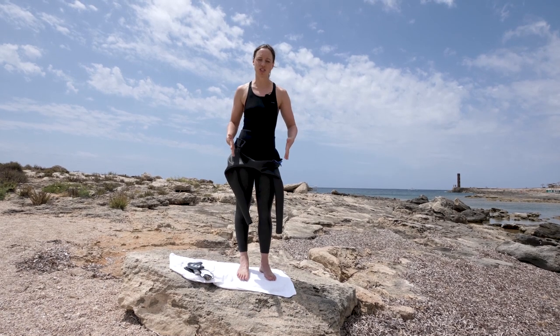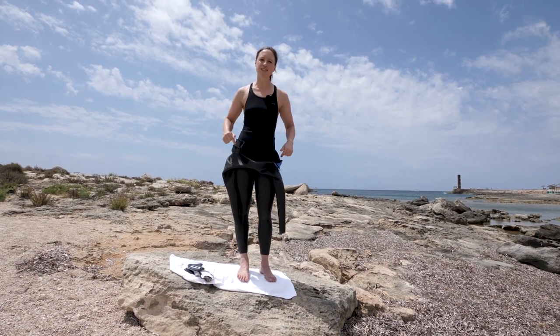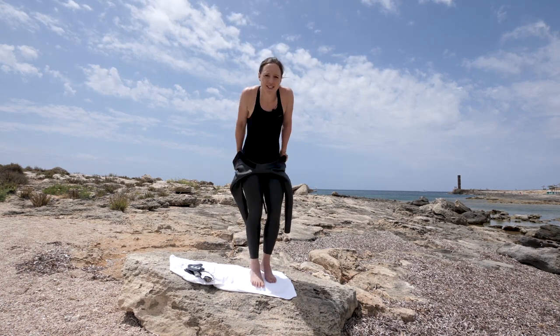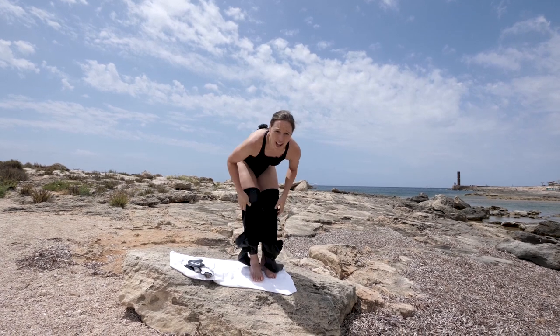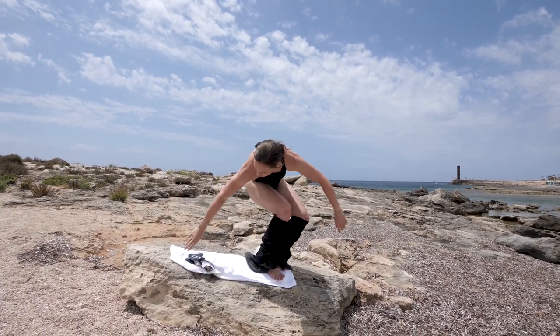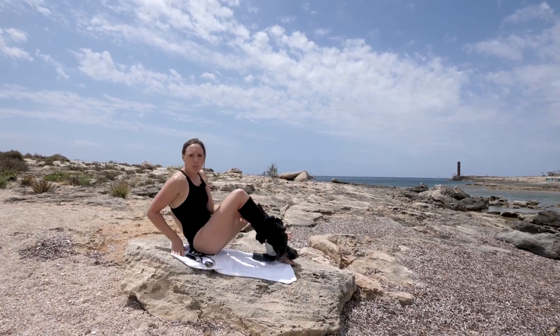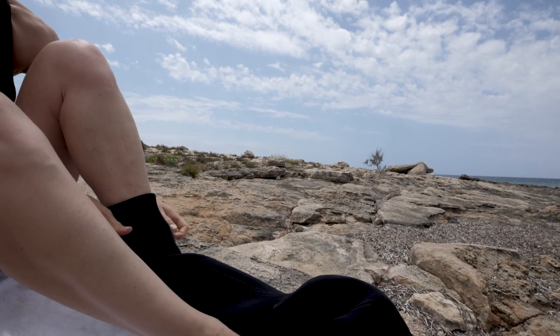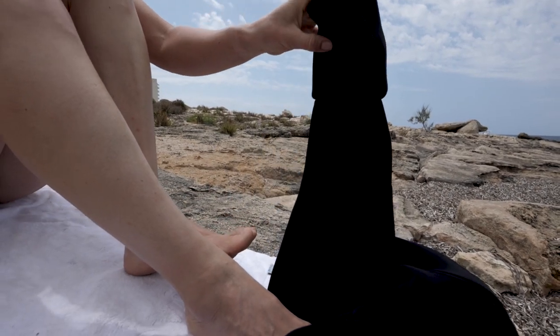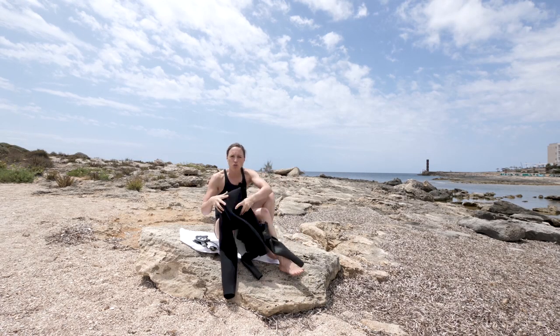Once you've got into your transition zone, it's time to get your wetsuit the rest of the way off. Start by peeling it down, then it's one leg at a time for the final bit. If you feel a little wobbly or you're out of breath, there's no harm in just taking a seat and pulling it off one leg at a time. Once completely off, make sure you store it within your transition area before you start putting your cycling kit on.